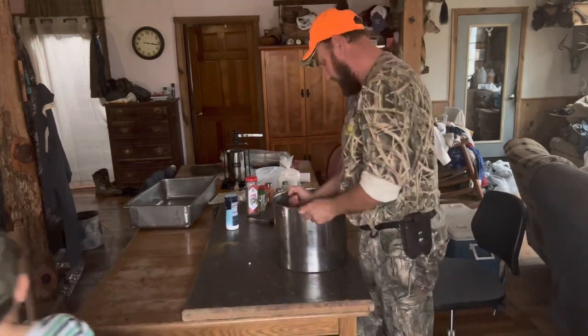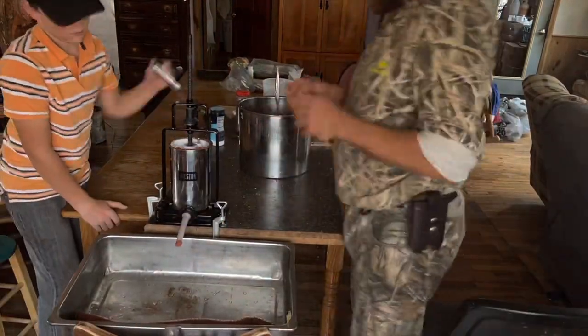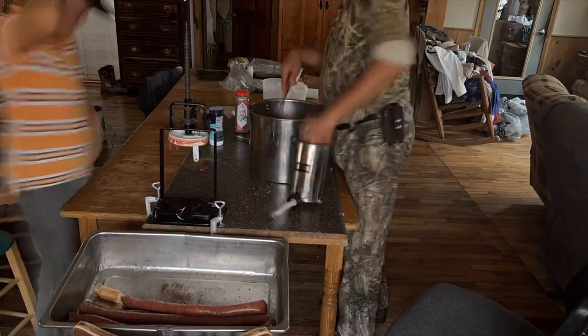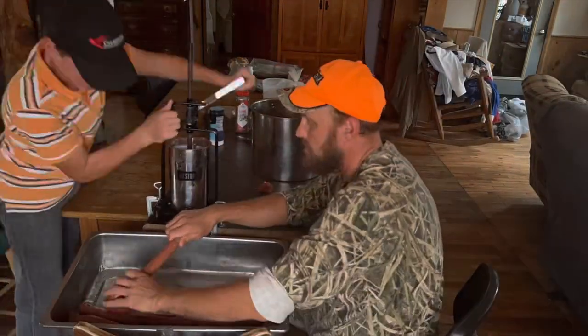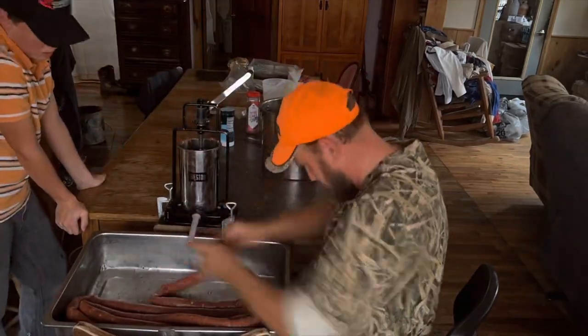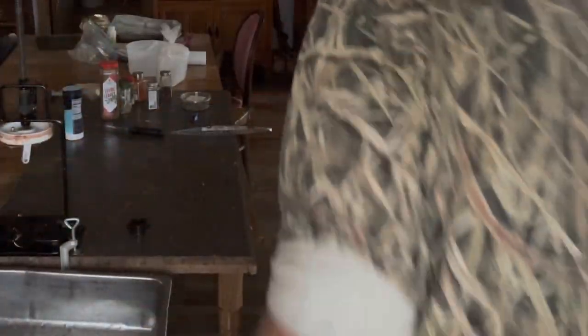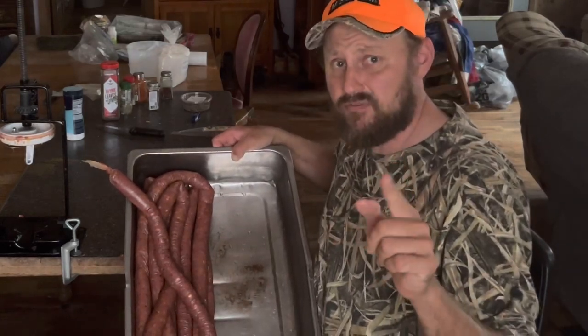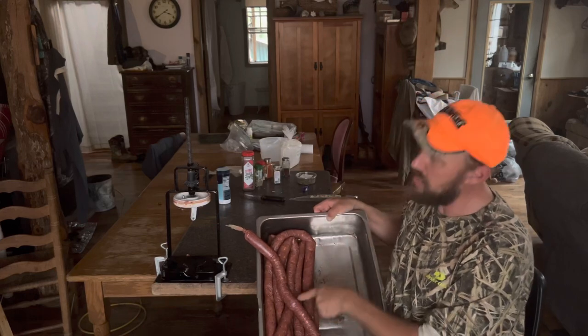All right boys, bring out the sausage stuffer. Here we go — that is what we just finished up with. I'm hoping before this video's over that you'll see Miss Grace here trying this and giving us her opinion. But for now, I'm going to link it up, get it in the refrigerator overnight, let all those seasonings and that binder come together, and we'll get the smoker running and cook them.